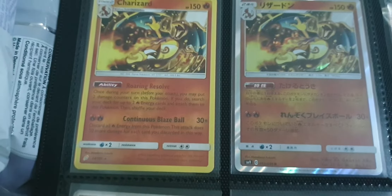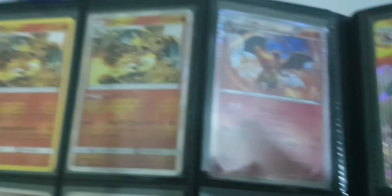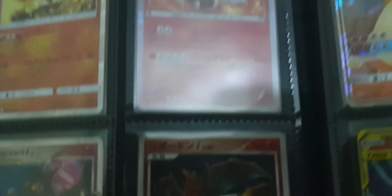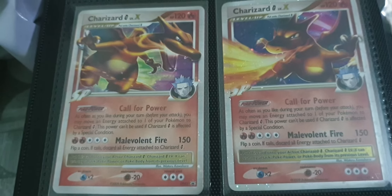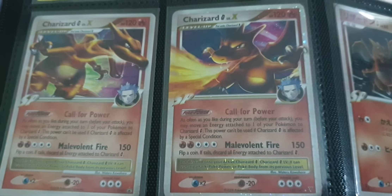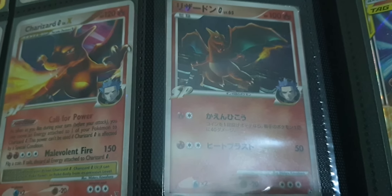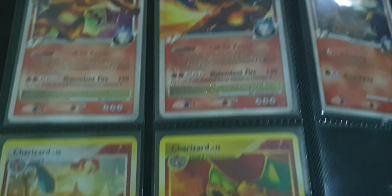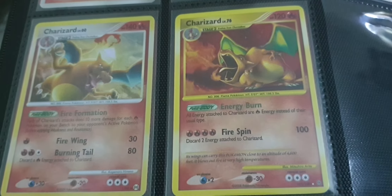Some good Charizards here, a Japanese reverse Charizard, and a Japanese Charizard. There we go — first edition. I've got a Charizard here with Cyrus, and another Charizard which should be from the plasma set. Japanese Charizard, Cyrus again — I think it's from the plasma set.